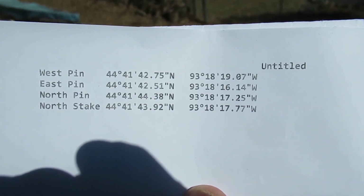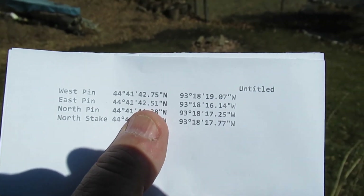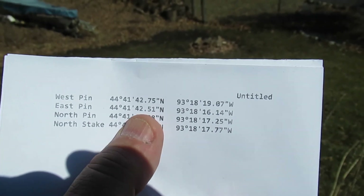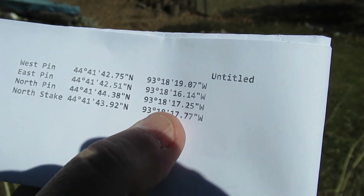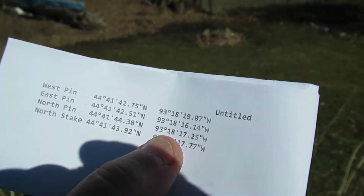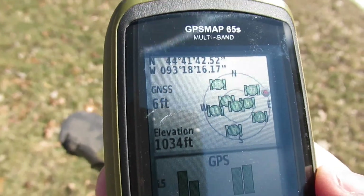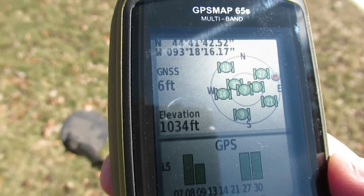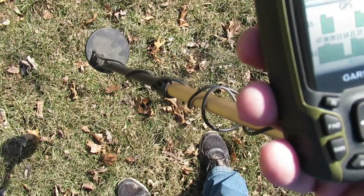For the east point, looking at the least significant seconds: 42 51 and 16 14. Let's go over there. Pretty close — reading 42 52 and 16 17, so about right at this spot. It's about six feet off the road, roughly in line with where I expect it.